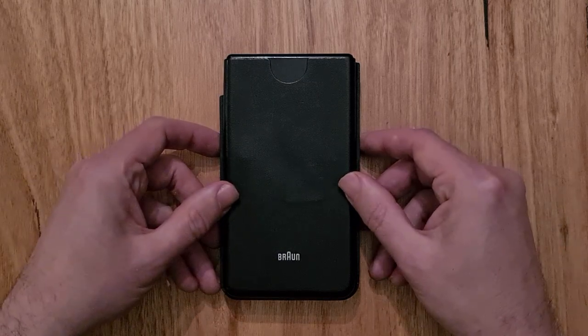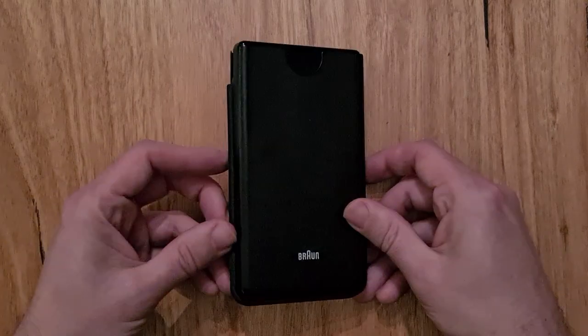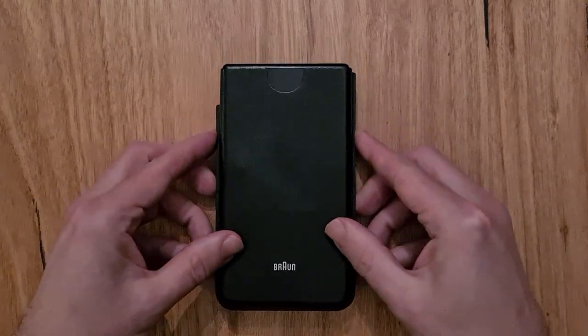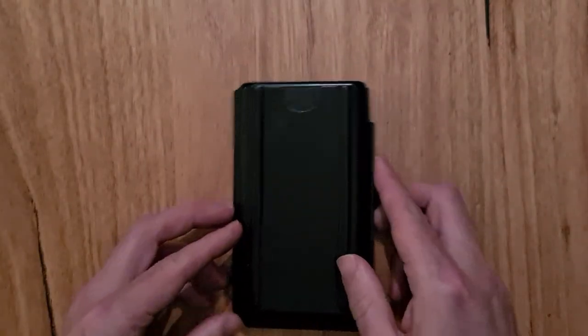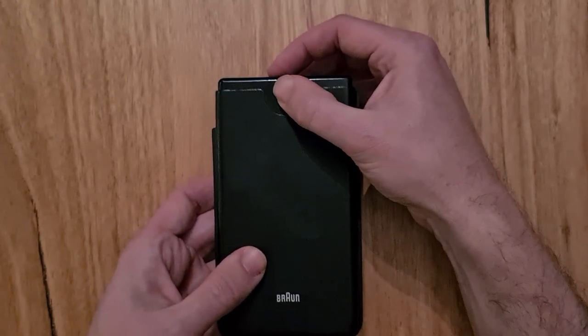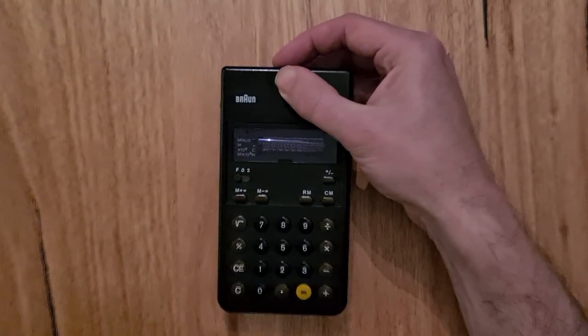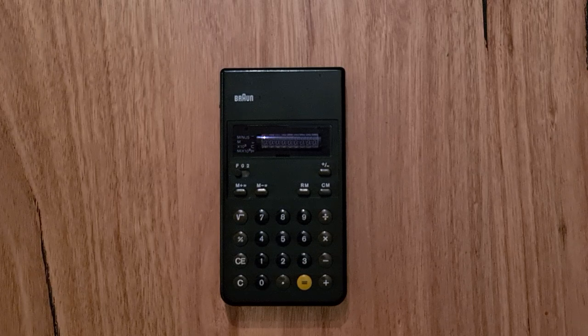The calculator comes in a simple plastic case with only a Braun logo on the front. The case has side grooves which make it easy to pick up and has a fine textured grain that gives it a leather-like feeling. It also has feet to prevent slipping. Cut-outs on the front and back allow you to pull the calculator out with thumb and index finger. The calculator only fits the case in an upright front-facing orientation, so when removed it's always immediately ready to use.